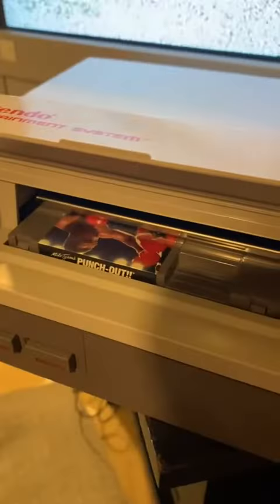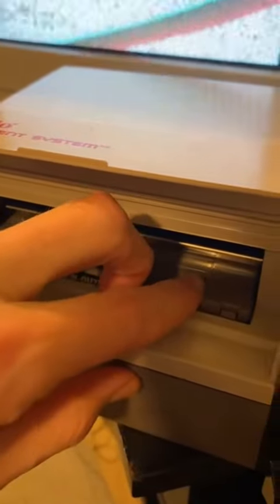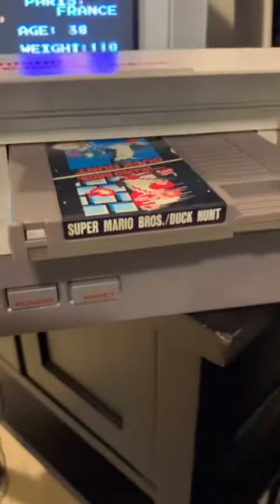Now remember, the struggle was real. Let's go on for 10 minutes trying to get this game to work. We had all kinds of tricks, like moving the cartridge just a little bit to the left or the right and trying again. Sometimes we'd even stick Nintendo tapes on top of the other game, just to really jam it in there and get it to work.